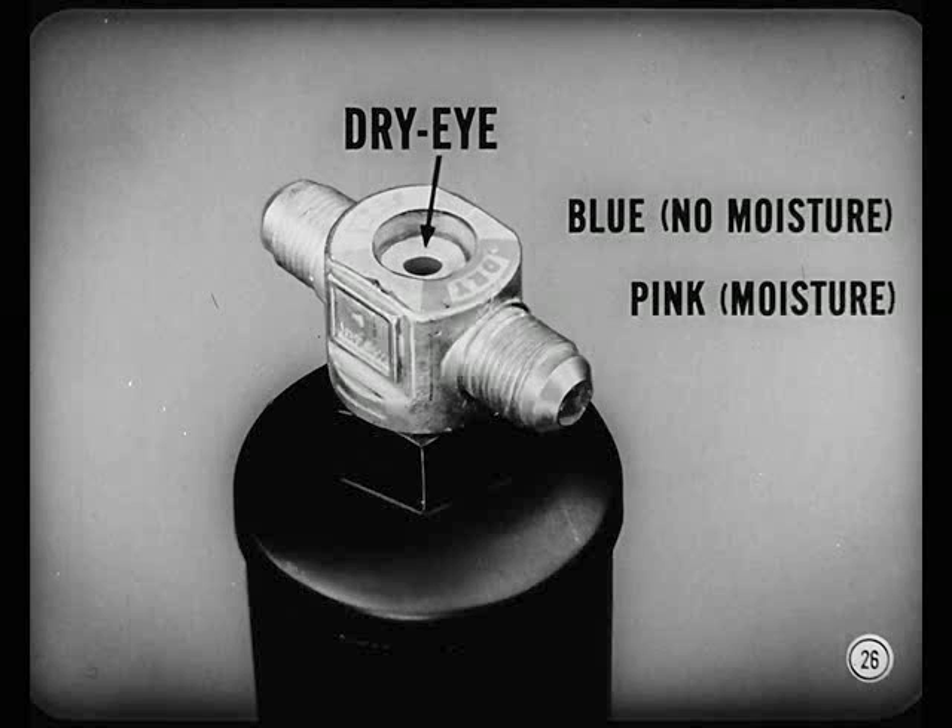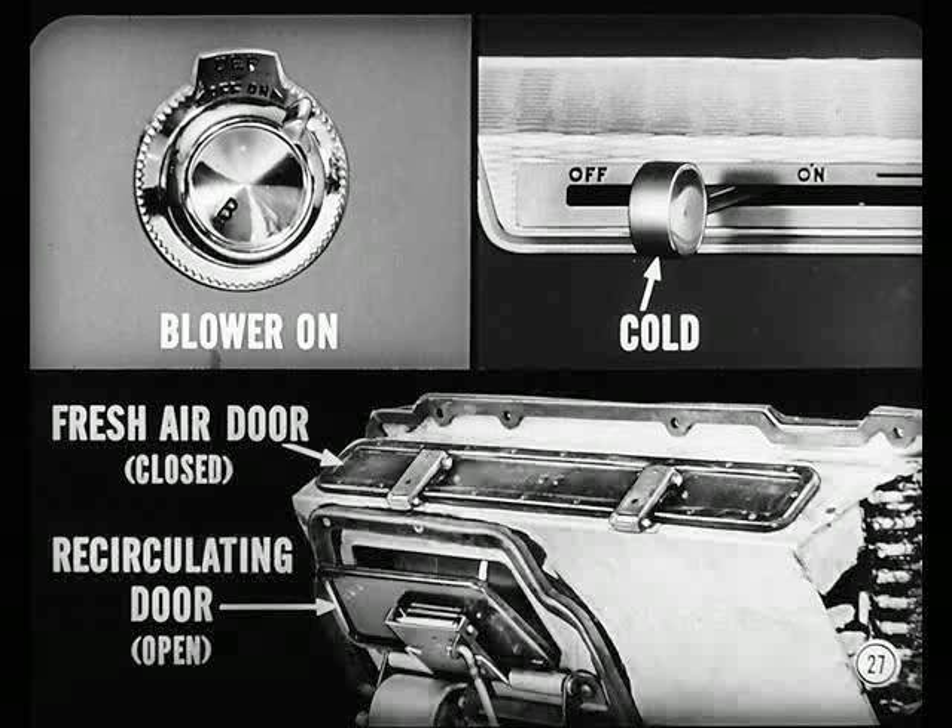On models using a dry eye, a blue element means no moisture in the system. Pink means you'll have to dry it out before going to other tests. Now, suppose we find those things all in apple pie order — then what? Check the controls. Turn the blower on and see if it delivers plenty of air.